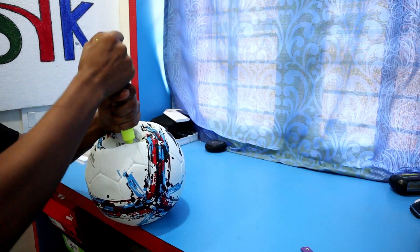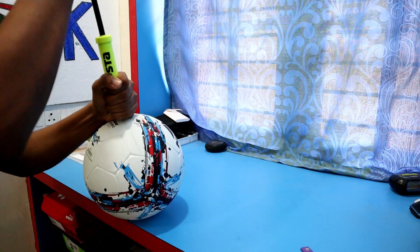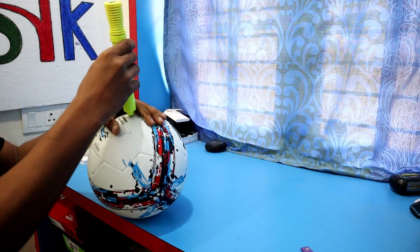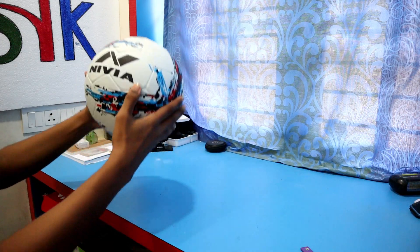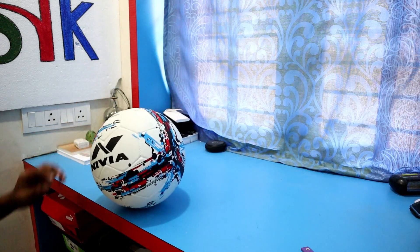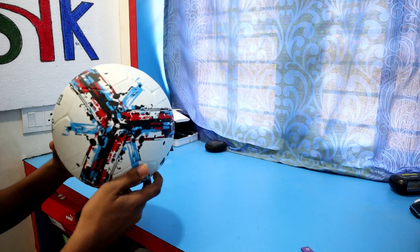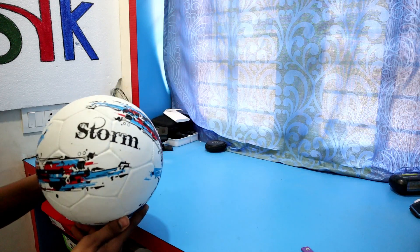In our case we don't have a bladder issue and the ball is in perfect shape. It also has a really good bounce to it. It's a really grippy ball and the colors are popping out really well. It has its name in the middle in a really good font.